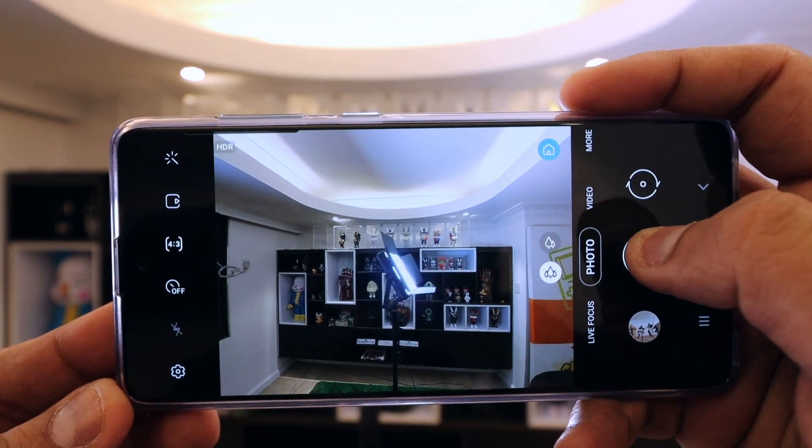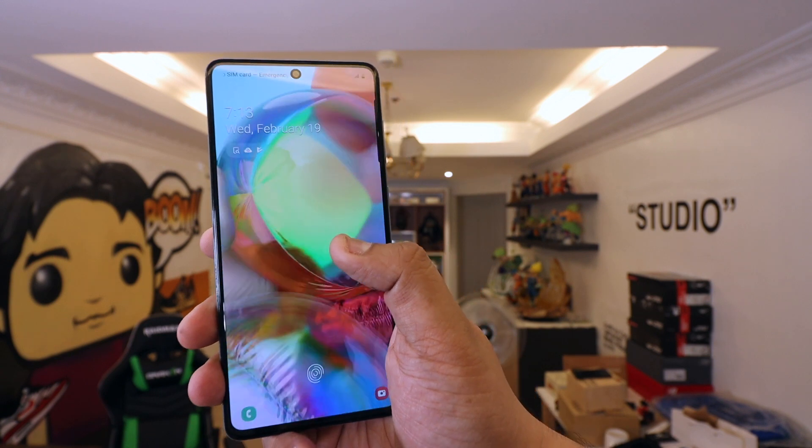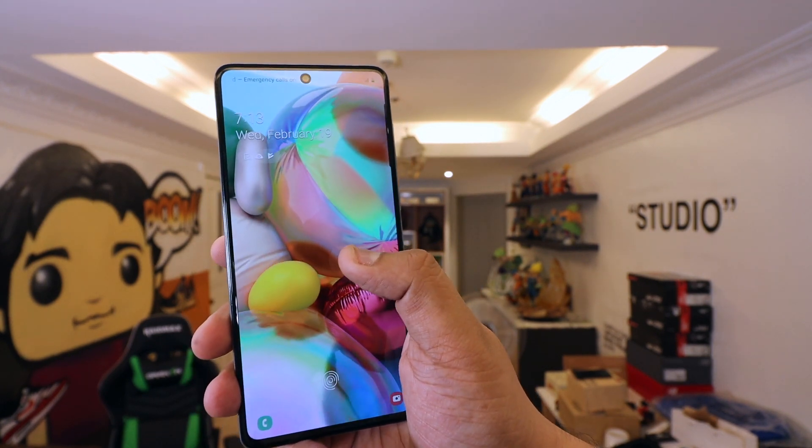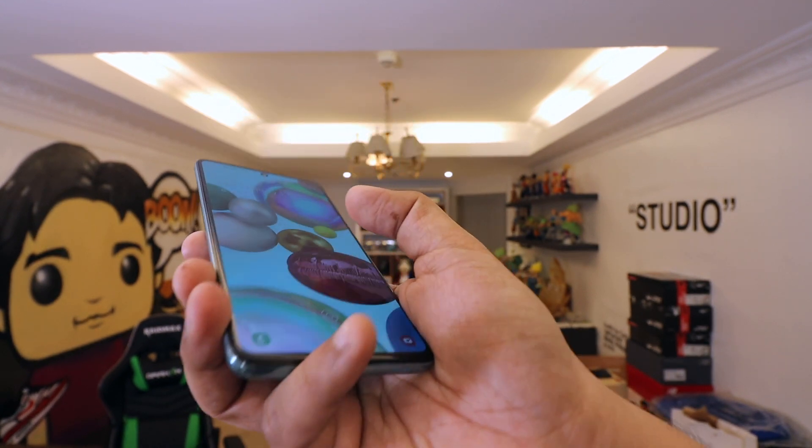Here's the reality: there are phones from other brands, particularly Chinese brands, that offer almost the same specifications at a much lower price point. So ultimately it boils down to your trust in Samsung and your love for the brand. Consumer technology today is no longer just about what phone has the best specs — it also boils down to the brand story, what the brand stands for. That's something you should ask yourself, especially when it comes to the Samsung Galaxy A71.